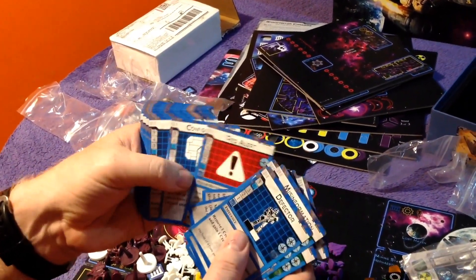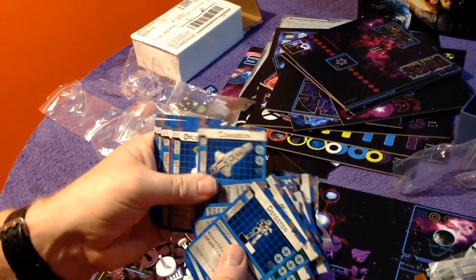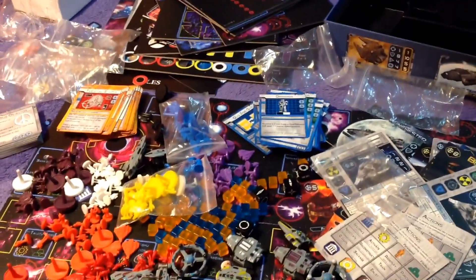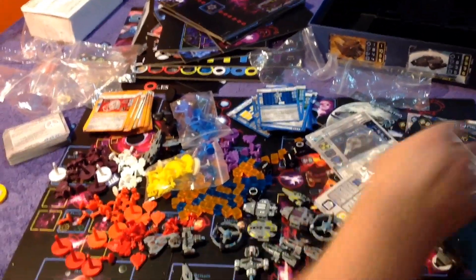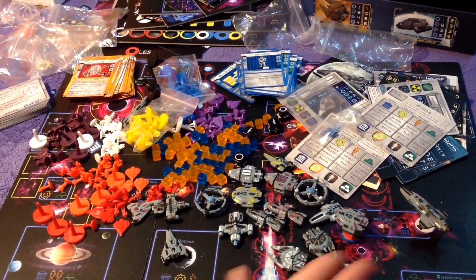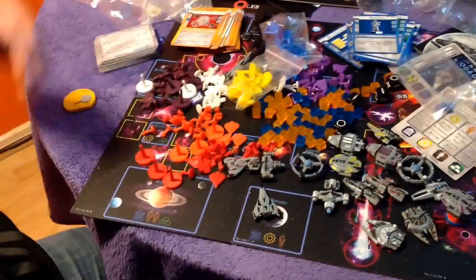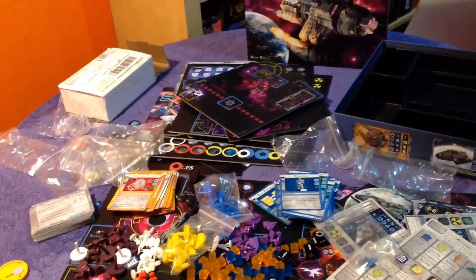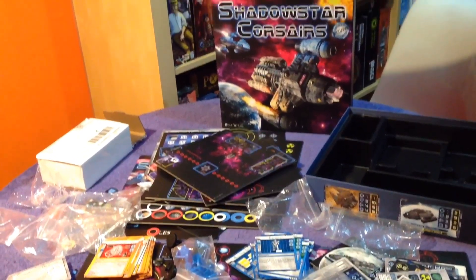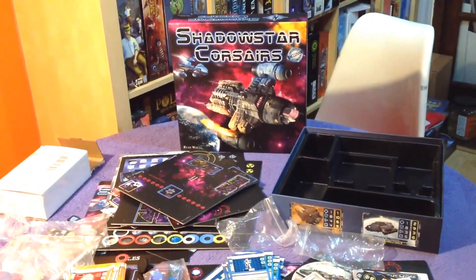This is twice as good as I even expected component-wise. It just looks glorious and there's such a lot of stuff. These ships are a revelation — they're fantastic. The player pieces are phenomenal, the cubes are phenomenal, the board sectors are just amazing. Really love the colours — so strikingly different. Look at all this stuff: the tokens, the box organiser, the artwork — it looks phenomenal. Really, really great looking space game — that is Shadowstar Corsairs from Ryan Wolf. Thanks for watching.